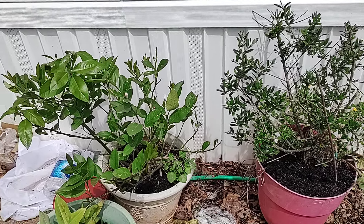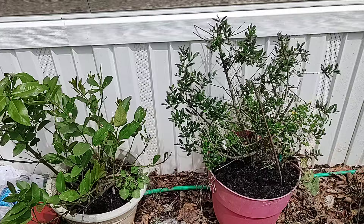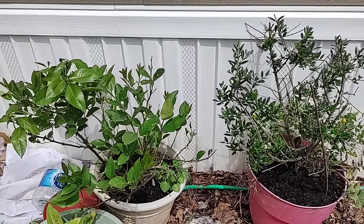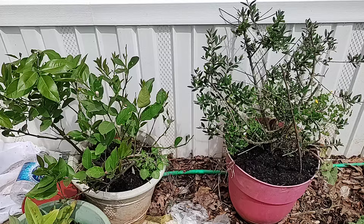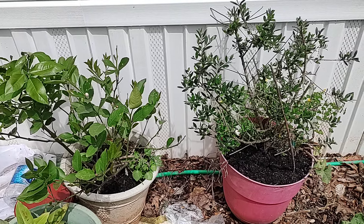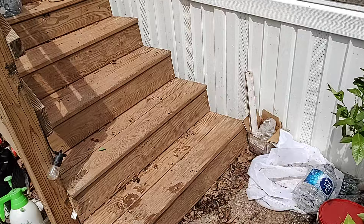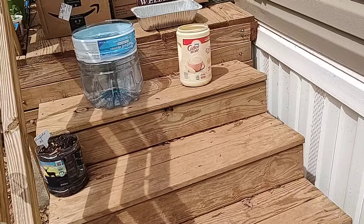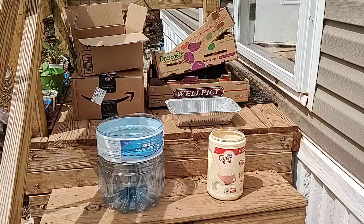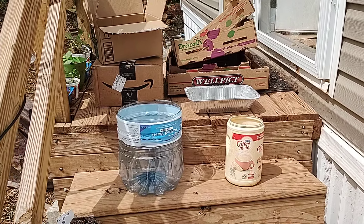We recently celebrated Earth Day, and every year I ask myself the same question: Why Earth Day? What happens to the other 364 days out of the year? So let me move on to my contribution to saving the planet, one container at a time.